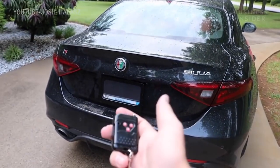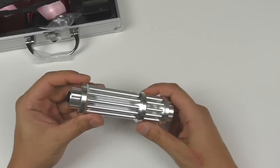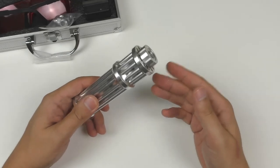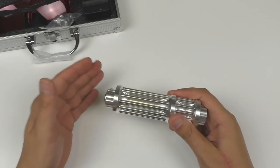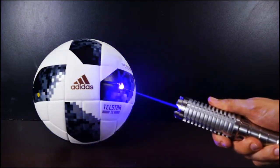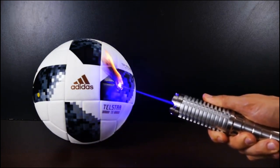This laser pointer, which has the power to burn holes in a folded yoga mat or a shirt, is reminiscent of science fiction conflicts. Many reviews emphasize that it is not a toy and requires extreme caution in handling. Intended for uses such as hunting, hiking, and stage performances, it has a range of approximately five to six miles and can be used as an alarm signal. The beam thickness is adjustable and there are multiple operating modes to choose from.